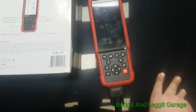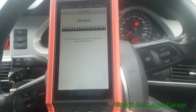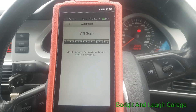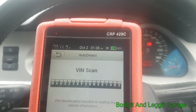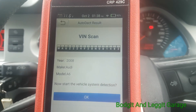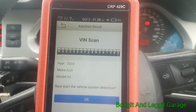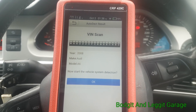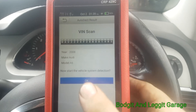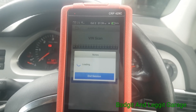So we're going to hook this up to a 2008 Audi A6 and just run through some of the stuff this bad boy can do. As soon as you plug it in it'll start doing an automatic scan. You can see the battery monitor on the top, which is really handy. What I really like about it — it doesn't work for every single vehicle, but as you can see it says 2008 Audi A6, which is obviously correct.